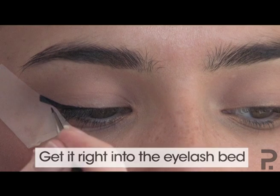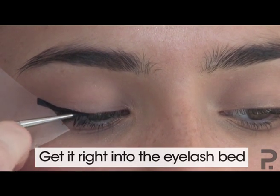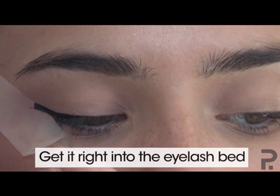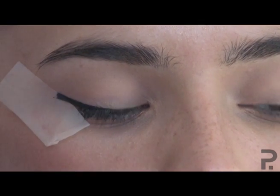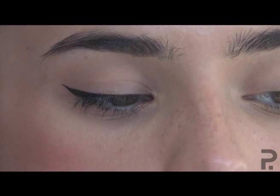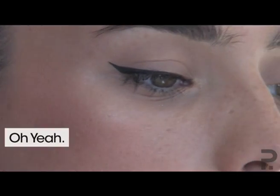The trick with liquid eyeliner is to get it right into the eyelash bed. Then just gently peel the tape off and you'll have a beautiful edge. That's how you get your edge.